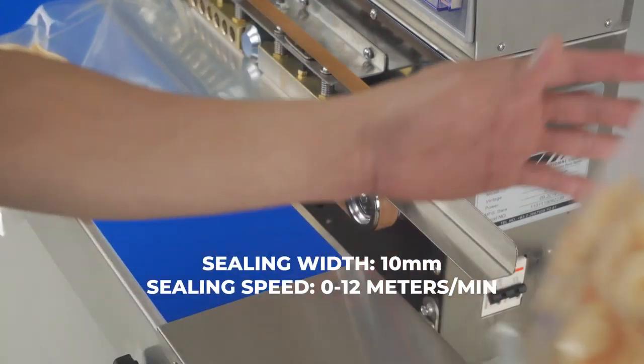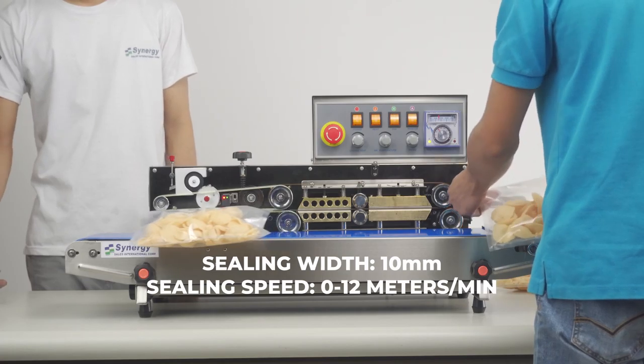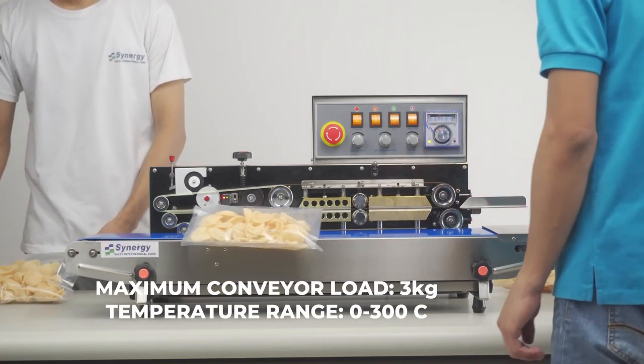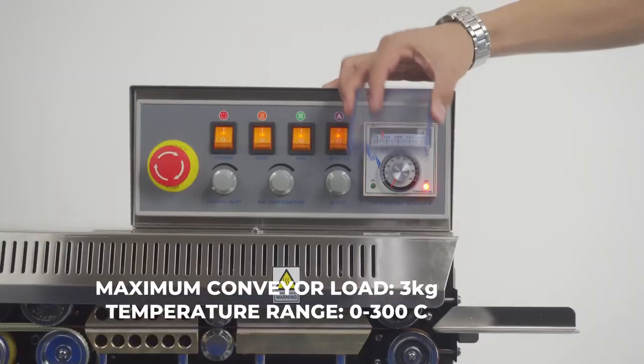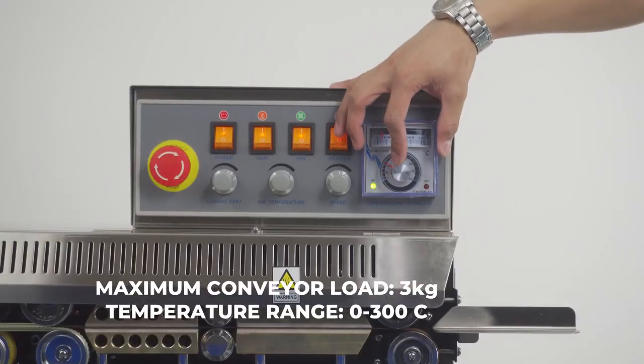This unit has a sealing width of 10 millimeters and a sealing speed of 0 to 12 meters per minute. The maximum weight the conveyor can carry is 3 kilograms. This unit also has the ability to reach temperatures of 0 to 300 Celsius.